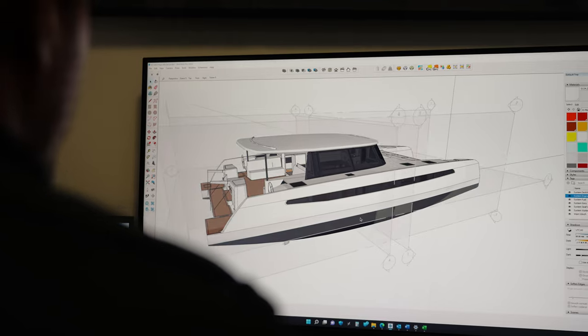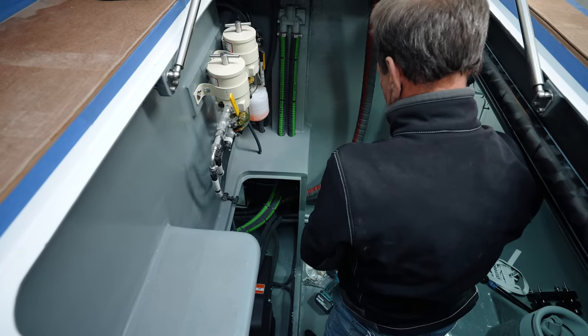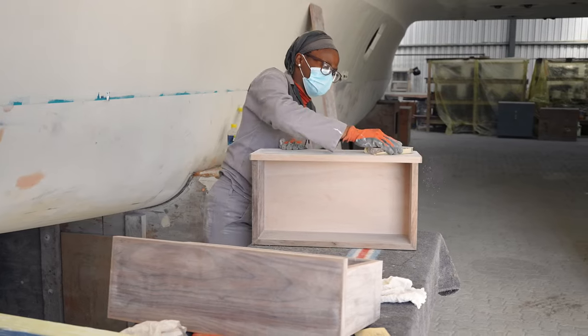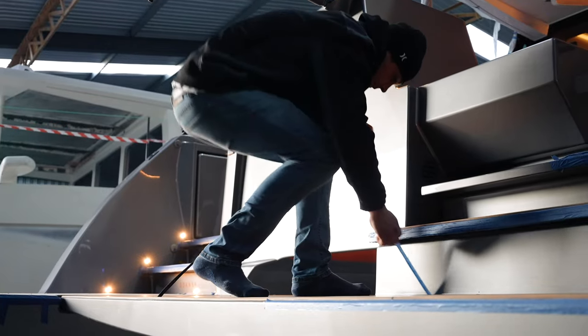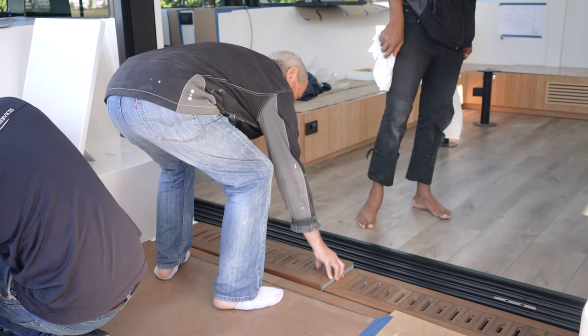Once the composite parts of the boat are complete, the boat is post-cured, which really realizes the full properties of the epoxy resin and the carbon. Then we start with the fit-out — fitting engines, pumps, air conditioning, etc. By this stage the furniture is in construction, so after post-cure we start fitting the furniture. Then you can start with the fit-out of the boat, getting closer to more of the detail: flooring, fixtures and fittings, etc. That's basically the rundown of the build.